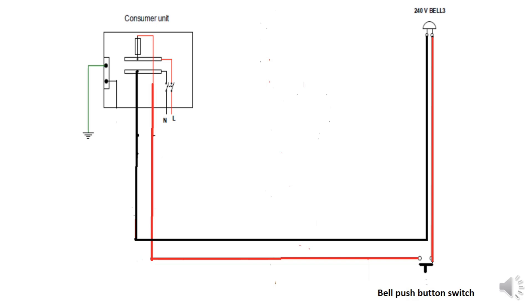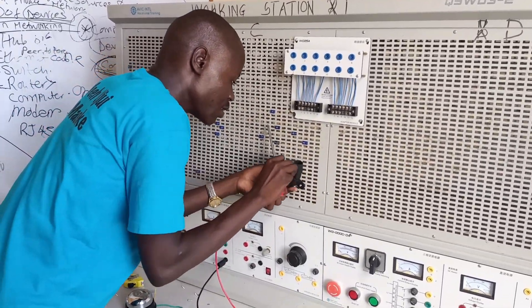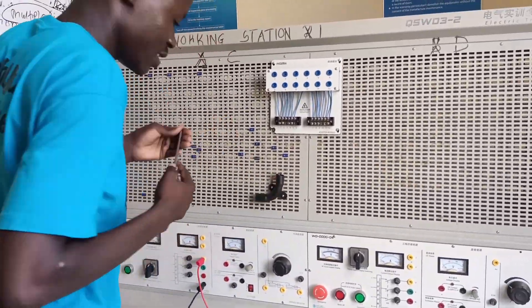Welcome back to channel X. In this video I'm going to show you how to install an electric AC bell — the simplest installation I've done. I'm doing a surface mount, installing my conduits on the surface, doing my bends and joining everything in place.